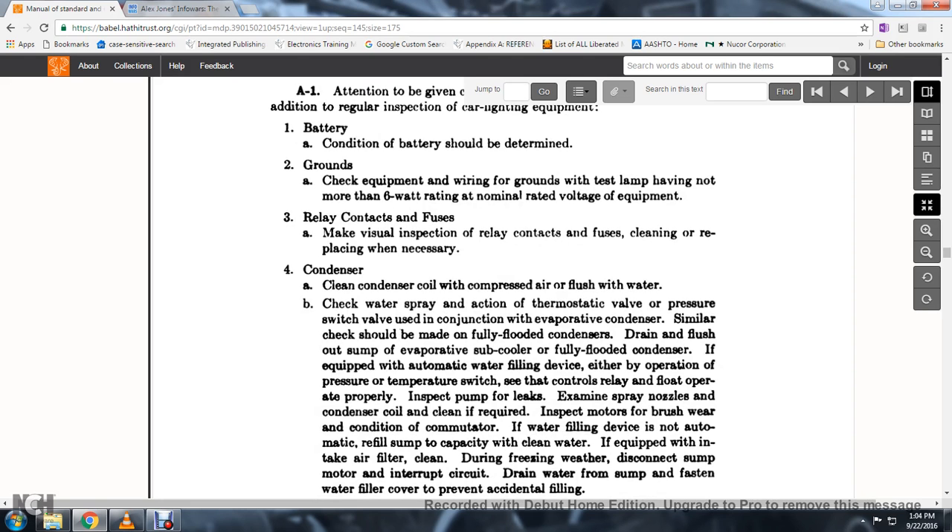6. Inspect the pump for leaks. Examine the spray nozzles of the condenser coil, cleaning if required. 7. Inspect the motors, brushware, and the condition of the commutator.